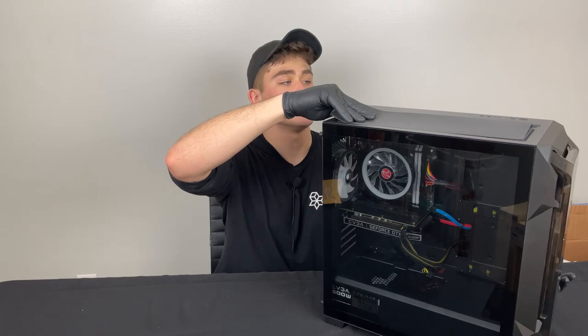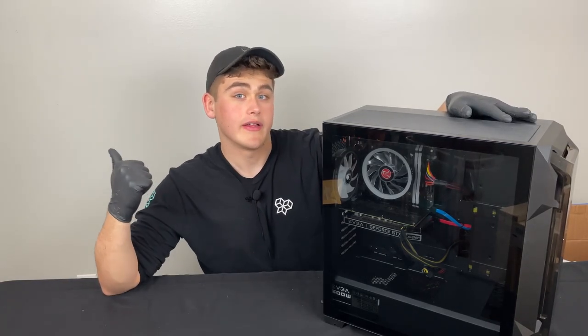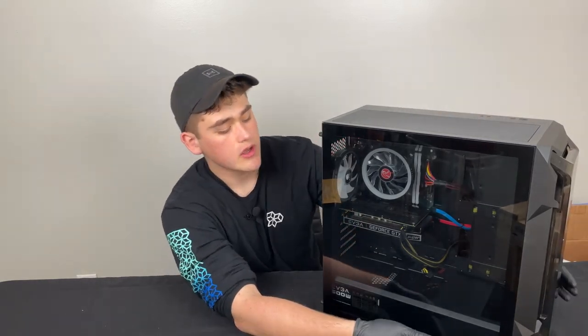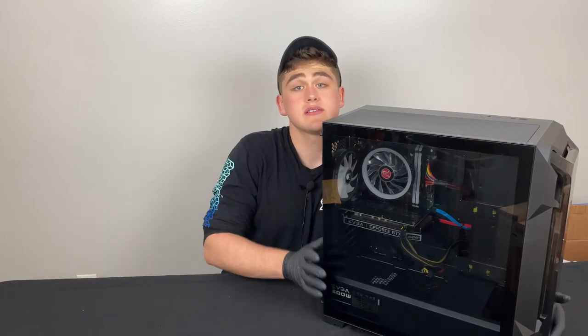But overall, in terms of condition, this thing turned out pretty well. I'm happy with the way that it was shipped. The dust filters and the case seem fine. There are a lot of fans in here too, and we will get into all that stuff in the review video. So overall, I think the case is fine, packaging went well, and for the final part of this video let's plug her in and see how she looks.